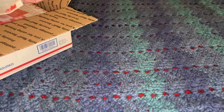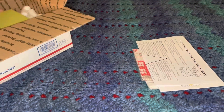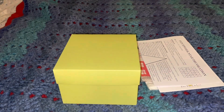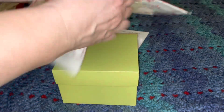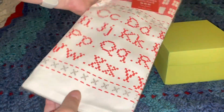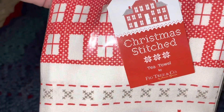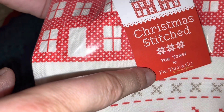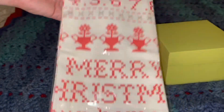It looks like this is going to be the Christmas box. Some things right off the bat out of the box — this looks like a tea towel, Christmas stitched, which is actually her new fabric line. It's a tea towel specific to Fig Tree and Company. That's kind of cute — I like this stitched Merry Christmas on there.